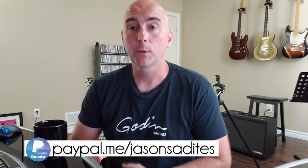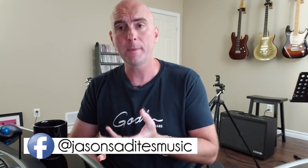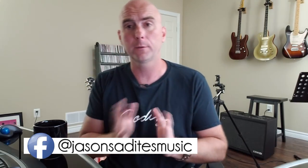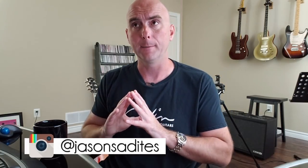Hey everybody, welcome back to the next part in my Creating a Great Tone series for the Line 6 Helix. Today I want to talk about a slightly different topic that was sparked by a couple of comments I got concerning the last two videos I did — one about setting up a preset to send a fully affected speaker-emulated signal to front of house while monitoring on stage through a power amp and real guitar cabinet, and the other about wet/dry/wet setups.